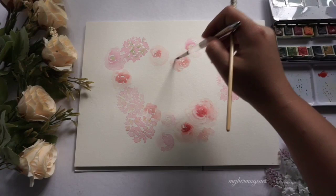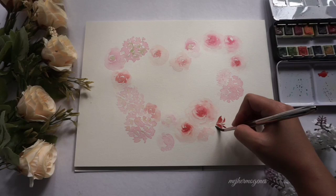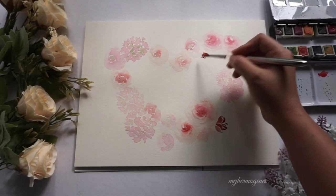I am just filling in the gaps with more flowers so that I can add leaves later. For a pop of color, I'm adding this maroon imaginary flower.